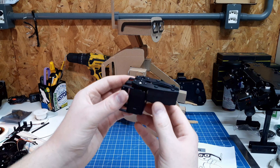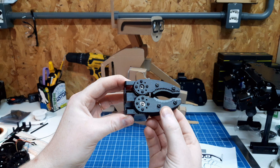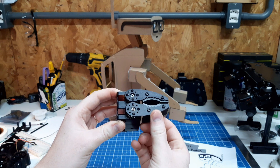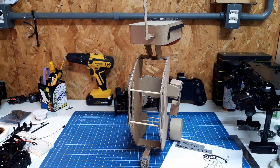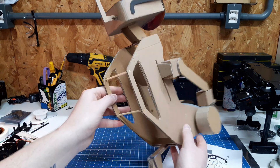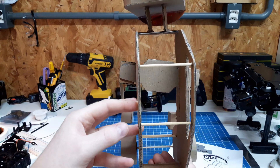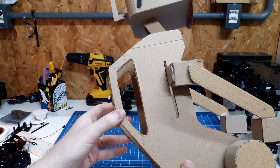I will use a gripper like this, but split in two — one part on each arm. The back is designed to look like a backpack, and some electronics and boards will be accommodated here.